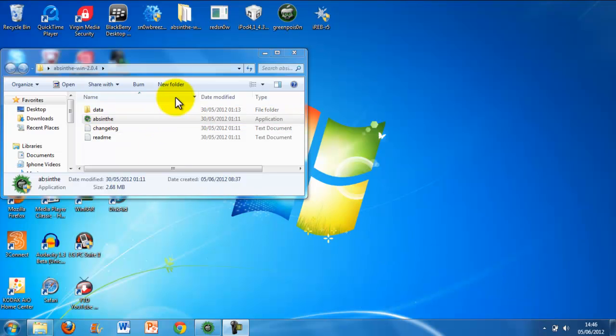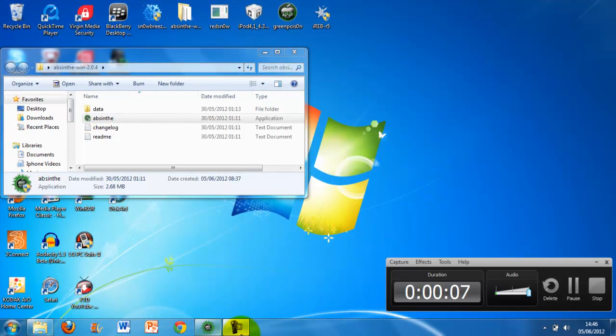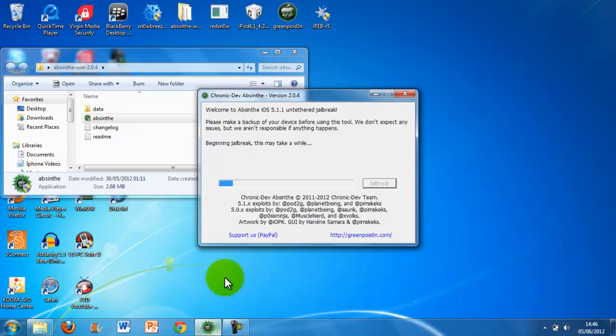Hi guys, so I've opened up Absinthe and I've just pressed jailbreak and it picked up my iPhone. So this is obviously untethered as it says there. So yeah, it could take a while guys. Sorry if it does by the way, I can't help it.